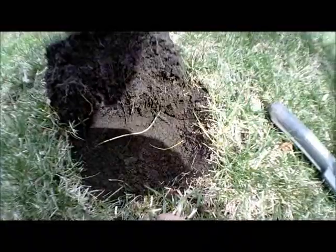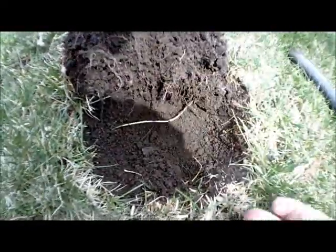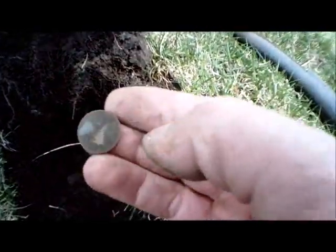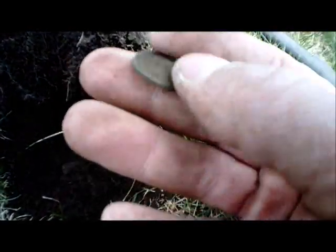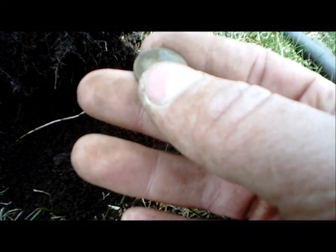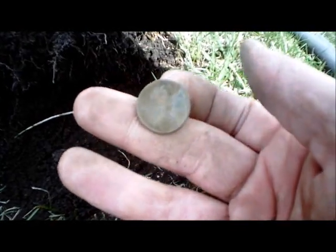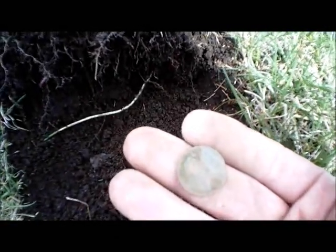Just dug another wheat — look at this. Only about an inch or two below the surface. It's kind of crusty and it's bent, but it is a wheat penny — 1941, it looks like. And another one, 1948 D. So hoping to be able to pull a silver coin out of here. If there are wheat pennies this shallow, there's got to be a silver coin around here somewhere. Let's keep at it.